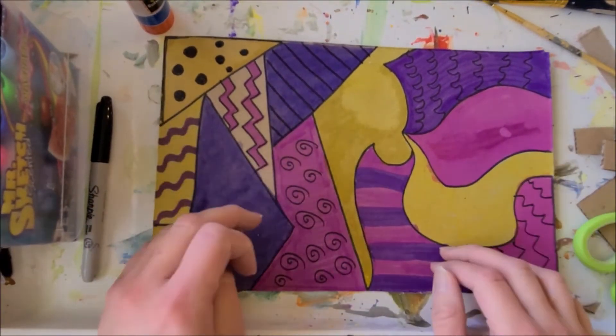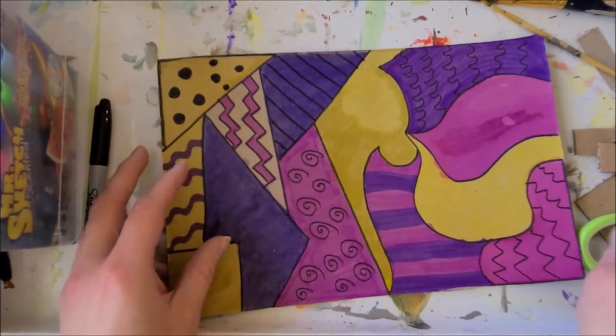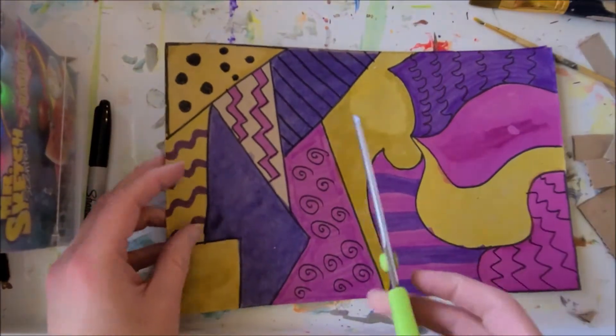So this is the time where I'm going to cut out all my pieces. I don't have to worry about keeping track or making sure that they fit back together because I'm not making a puzzle — I'm just cutting out pieces that are going to get assembled together. For this part, all you're going to need is your scissors, and you could use some glue if you want to.